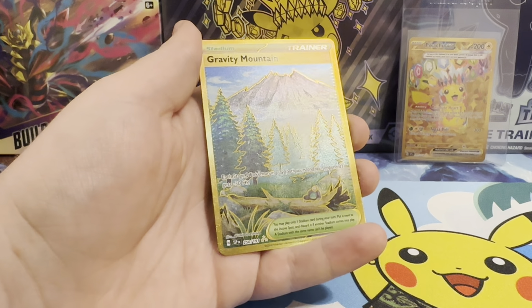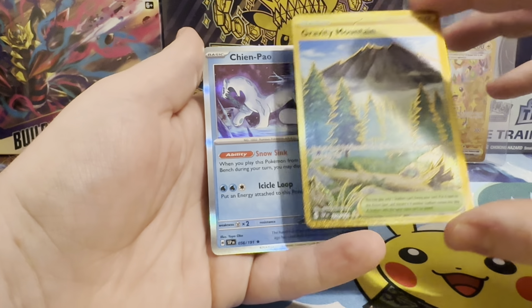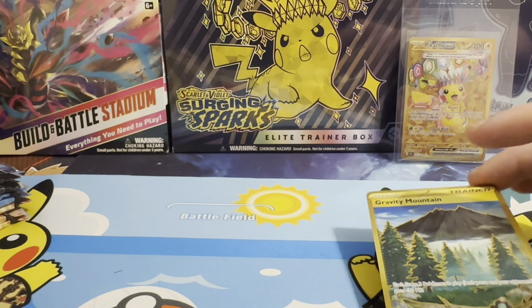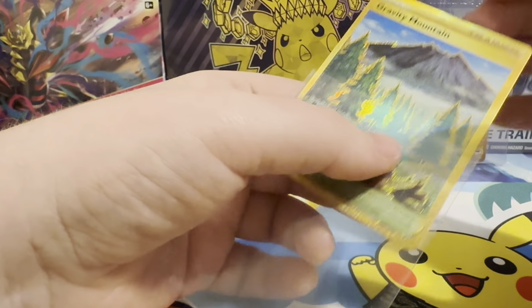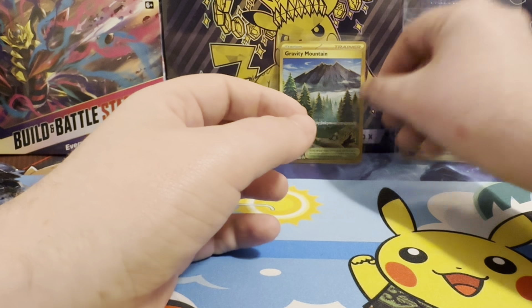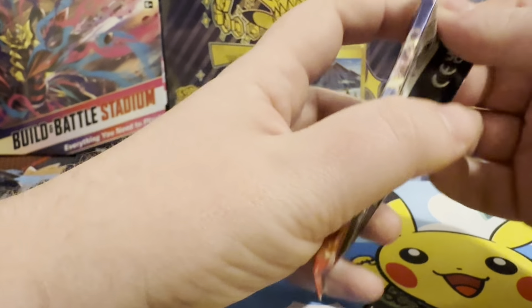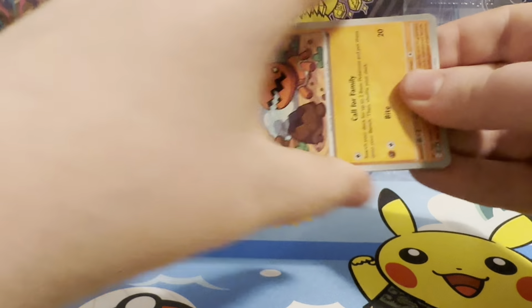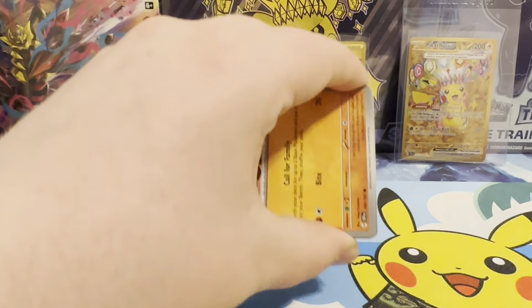Oh, we've got another gold card! We've got Gravity Mountain secret rare. And Chienpao behind it - put Chienpao aside - but we've got another gold. That's perfect - two ETBs and two golds. I don't think it's an expensive card but it's a gold card so we can't fault it. Two secret rares and two ETBs. This set is really growing on me - it's really showing that I should open it more because it's a set that's starting to like me.